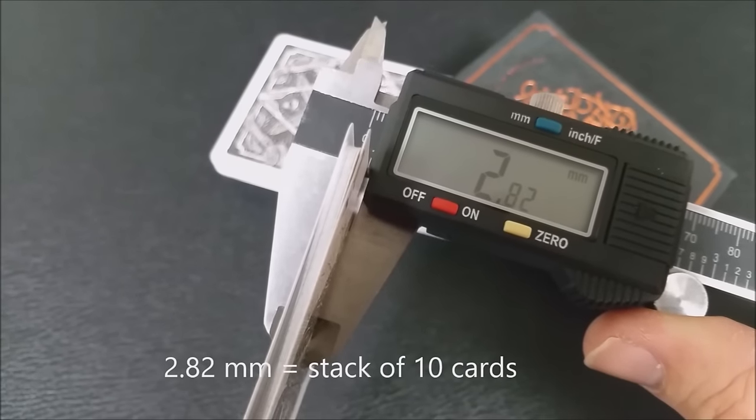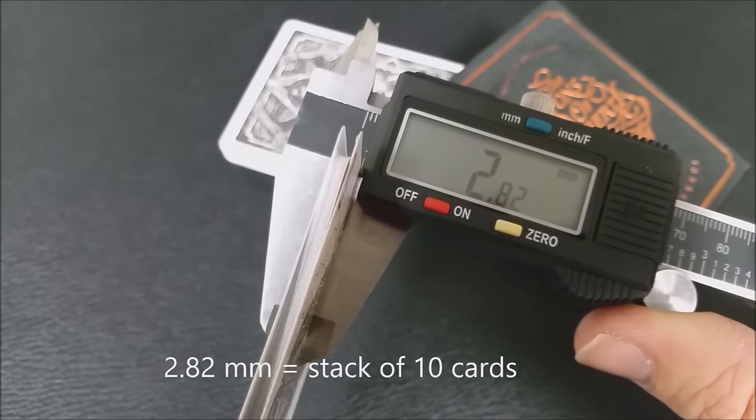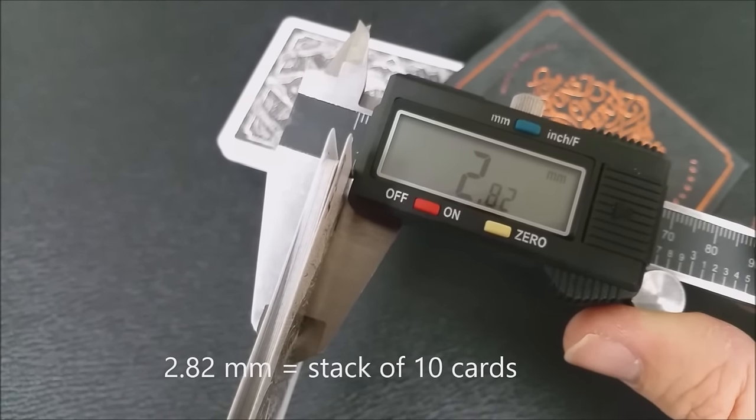These cards are printed by the United States Playing Card Company, and they come on their retail stock. They do have an air cushion finish and a modern emboss. If you'd like to learn more about stock, cut, or finish from the United States Playing Card Company, you can click the link below in the description.